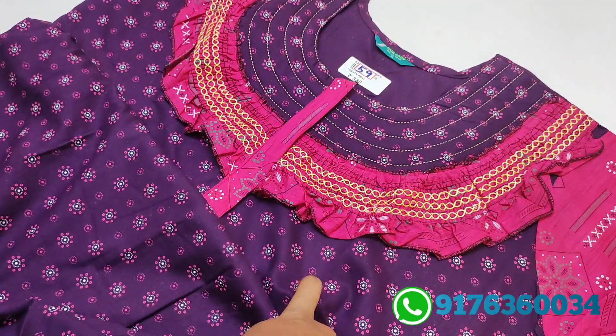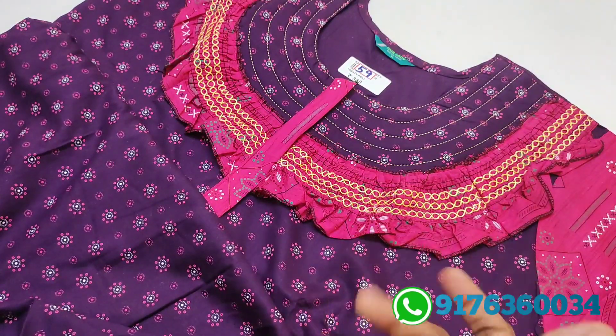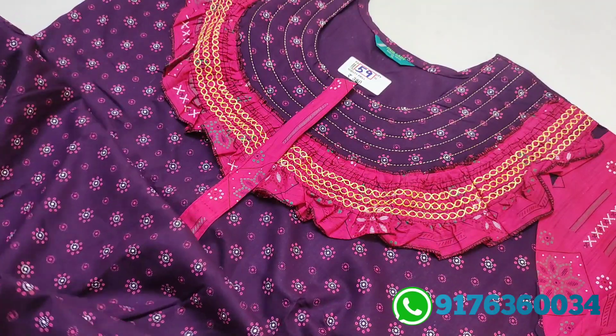Here are colors and designs. Rate is 280 — single piece, extra shipping. Three piece, free shipping.